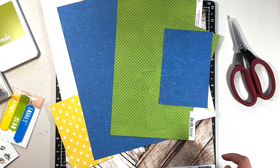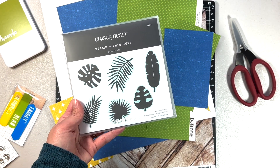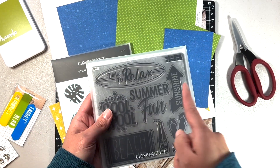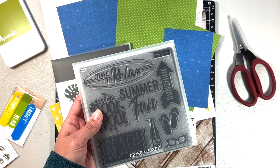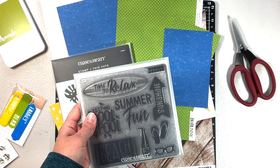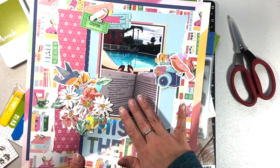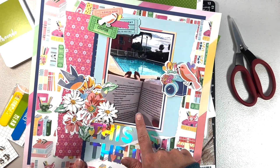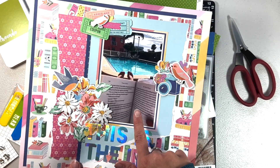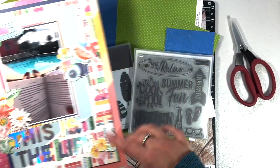I'm going to use my palm fronds stamp to bring in some of that Florida goodness, and then maybe this 'Time to Relax' stamp. I have the thin cut for it, so I might use that as my title. I'm going to reimagine and repurpose this layout — I'm not taking the photo off quite yet. I can always reprint it, and I think I have the four by six placeholder I'll use while creating.